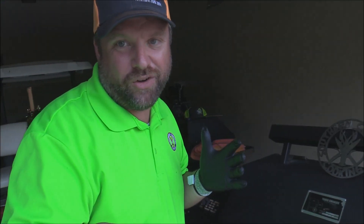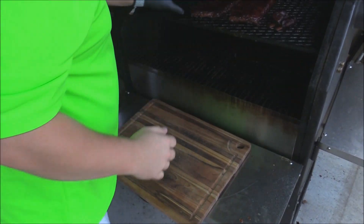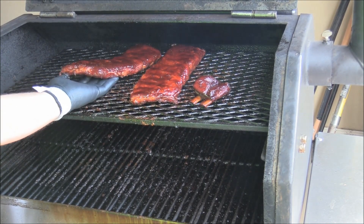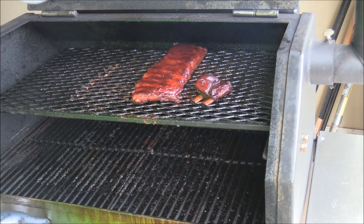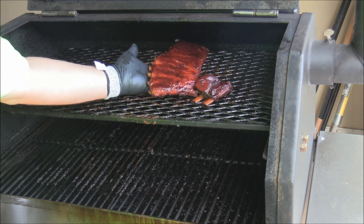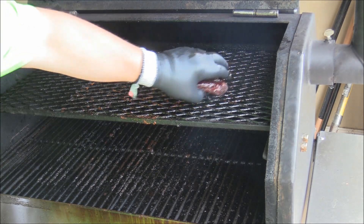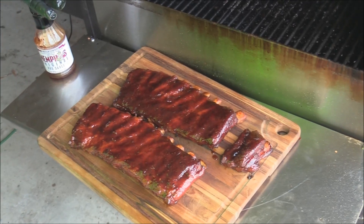I'm going to go ahead and get these ribs off the cooker. Oh yeah, look at that — aren't they beautiful? I can zoom in just here a little bit, got to be very careful so we don't mess them up. Laying them right there on the cutting board — absolutely gorgeous, look at that rack of ribs.